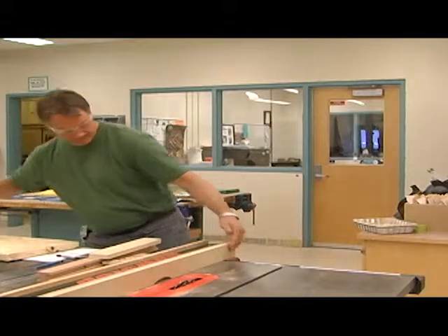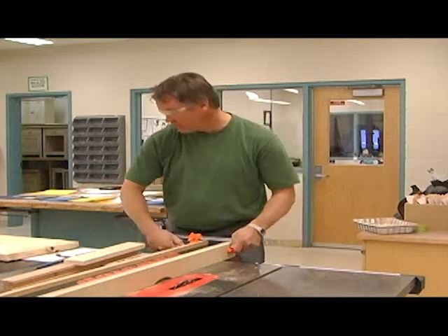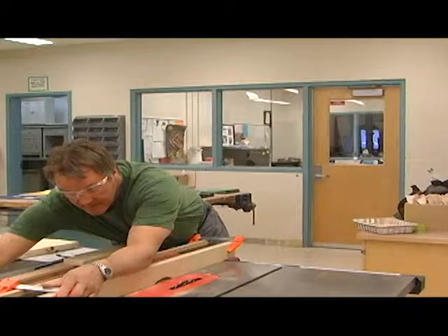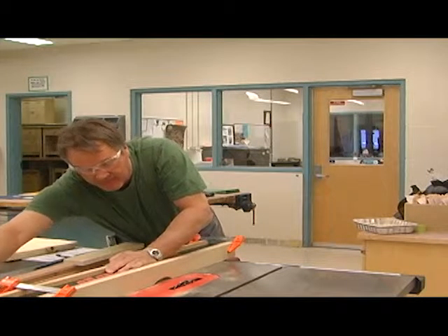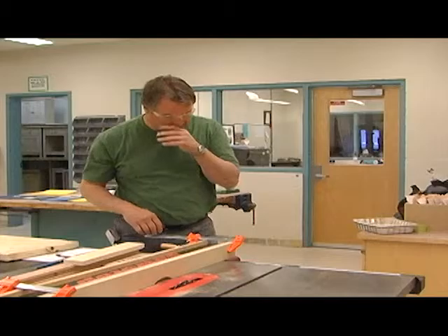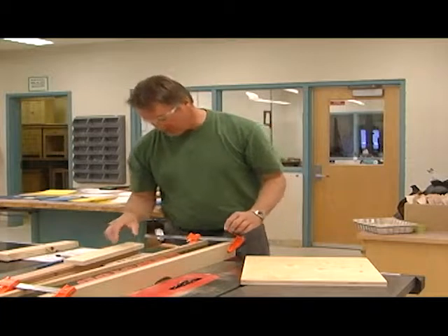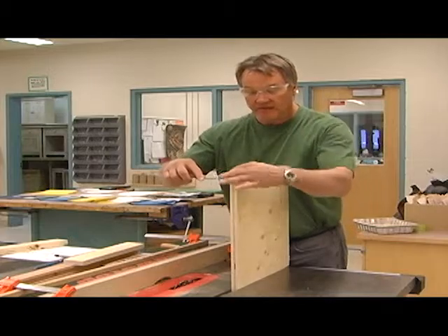We clamp it on like so — make sure your clamps stay up so the wood doesn't run into them. Typically we have to use this when making a rabbet for backs to go into cabinet panels. What we're going to do: backs typically go in a quarter of an inch. We'll use this piece here and measure in a quarter of an inch on the edge.